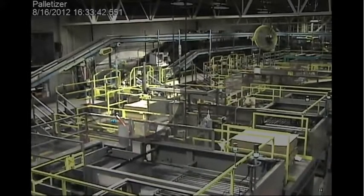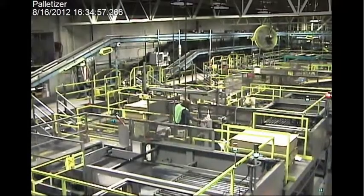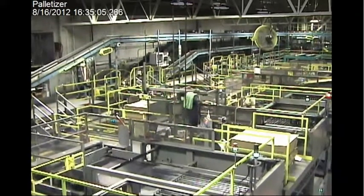As the operator walks away, cases start coming down the line very quickly and crashing into each other. He hits the emergency stop button. What's supposed to happen next is operators need to put a lock on the machine to prevent somebody from pushing the start button while someone else is inside.